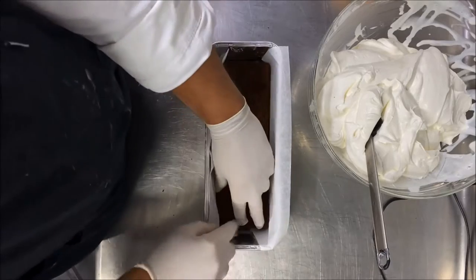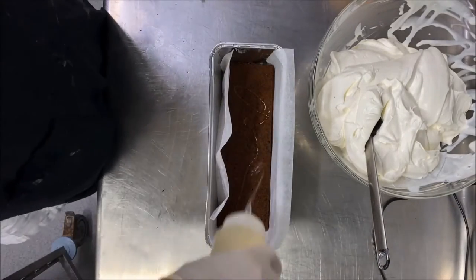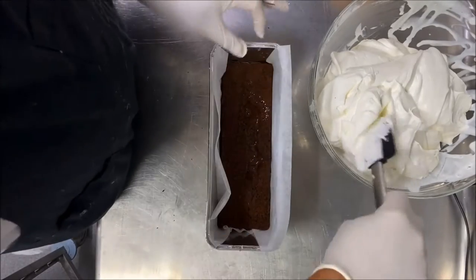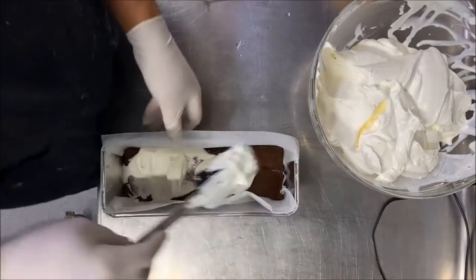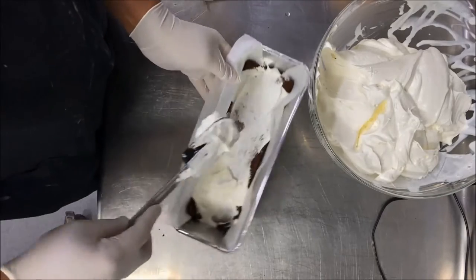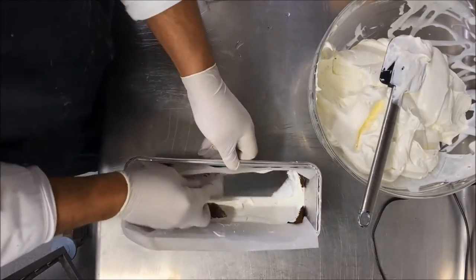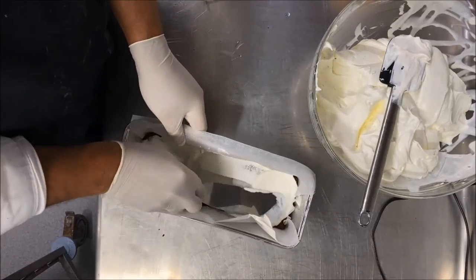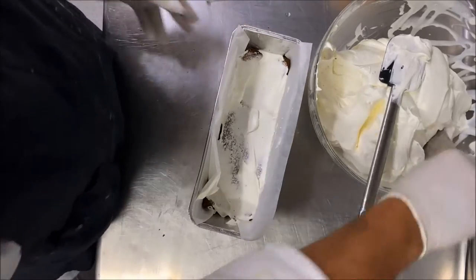This is a five-layer cake. Start with a little syrup — you can also add honey, whatever you like — then spread only a thin layer of cream, about half a centimeter high. Believe me, you will never forget this cake.